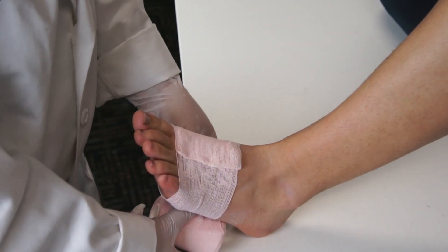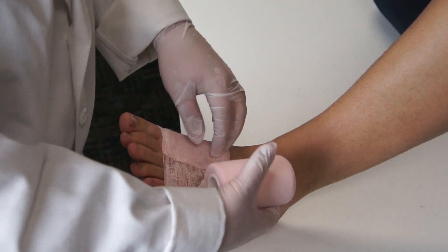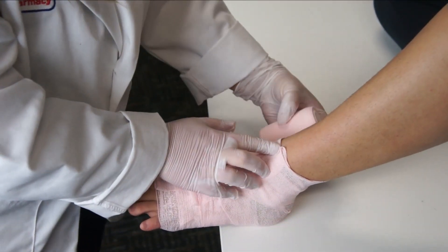Begin wrapping at the base of the toes, moving the bandage below the foot, then reversing the direction of the material as you reach the top. This creates an open wrap.